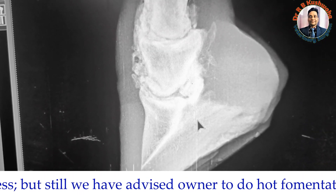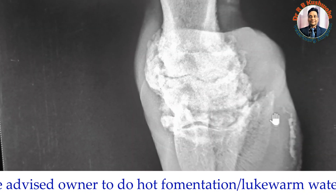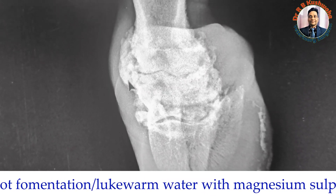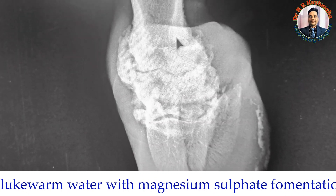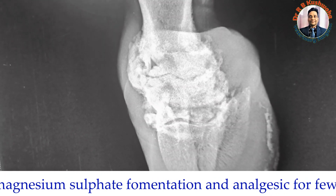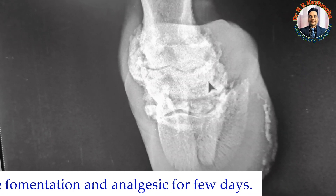This was the lateral view. In the craniocaudal or anterior-posterior view, you can also see a lot of osteophyte formation around the articular surface as well, meaning there is significant articular osteophyte involvement. Overall this is a very complicated case, and we advise the owner not to keep much hope.